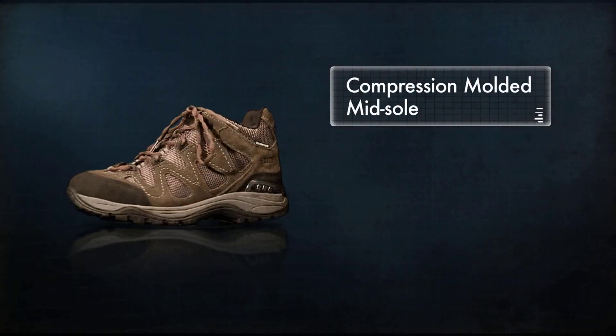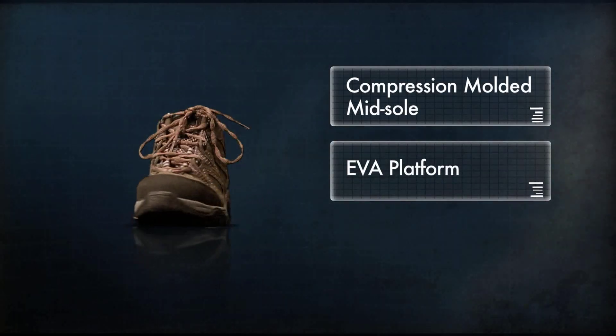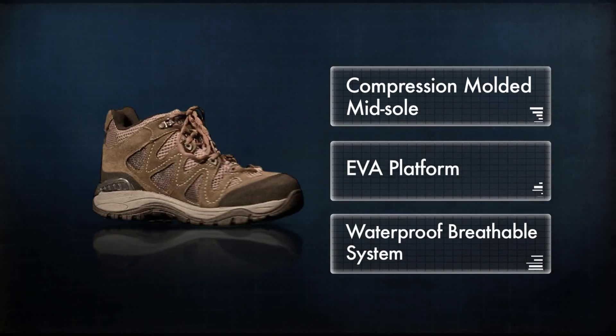The 2.0 mid is built with the same compression-molded midsole and EVA platform found in the 2.0 low, but features a waterproof, breathable system for comfort in rainy conditions.